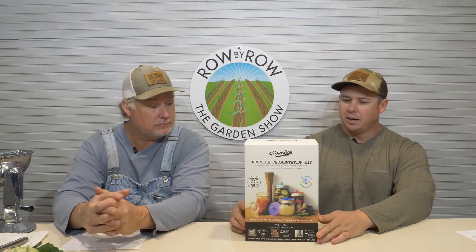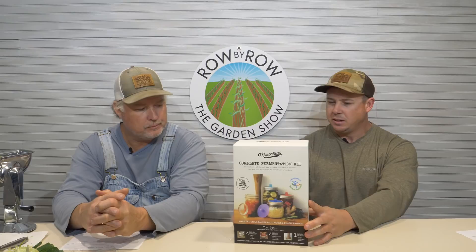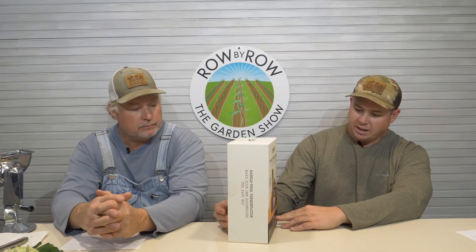The next one on the list is for the preservers out there. This is our Mason Tops fermentation kit, and it gives you basically everything you need except the jar to make your own fermented foods — whether it be carrots, pickles, or you could ferment some of that kohlrabi. You've got the jar tamper, the pickle pipes, the lids, the airlock, and the glass weights that hold everything below the liquid level. It's a great little kit, easy to wrap, comes in a nice sturdy box, and has a really good little recipe book in there.